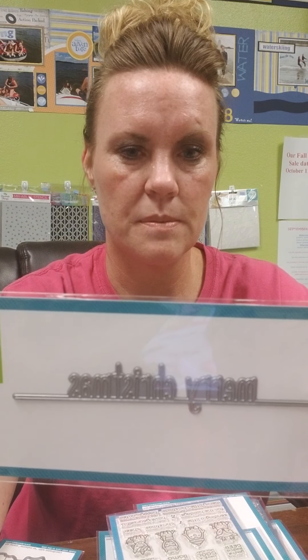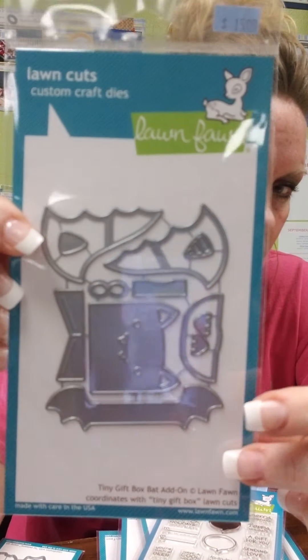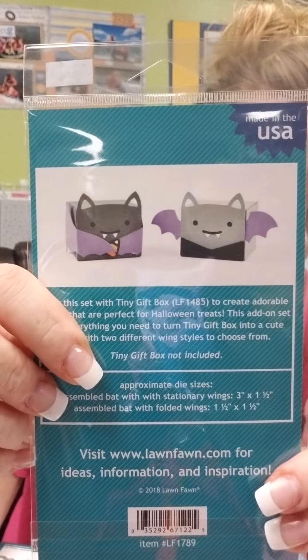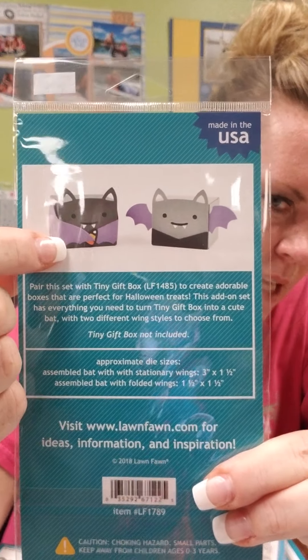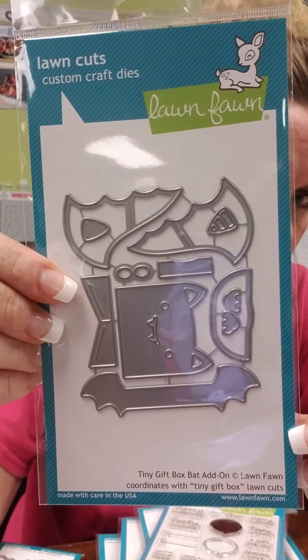We have a Merry Christmas stamp. Oh, here's that fun little bat I was talking about earlier that goes with the deer die. This is what the bat looks like — you can fold his wings in like a vampire, or you can have them out like a regular little bat. Super duper cute, a nice friendly little bat.